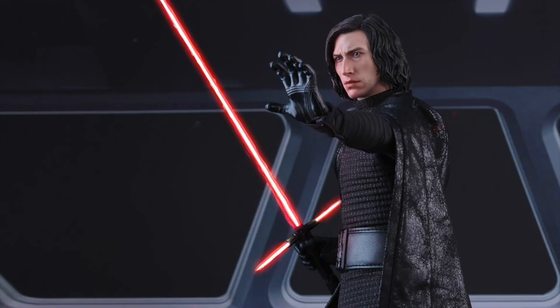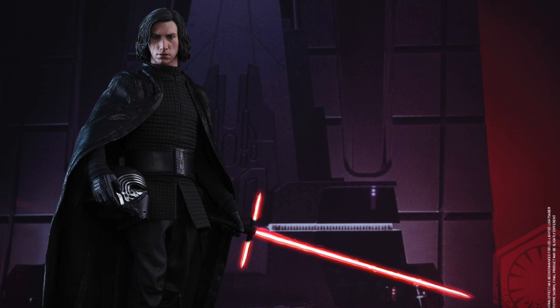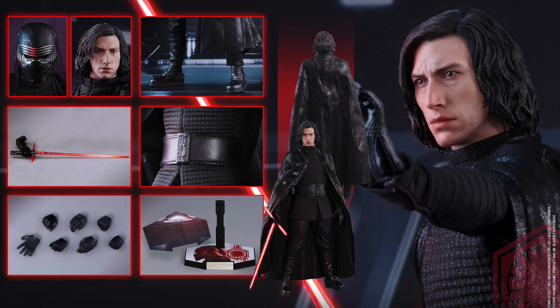With the lightsaber, there's also an arm effect piece that looks really cool. You can pre-order this right now at Sideshow Collectibles for $235 — not bad at all, considering you get his helmet, his unmasked head sculpt, and a light-up lightsaber.